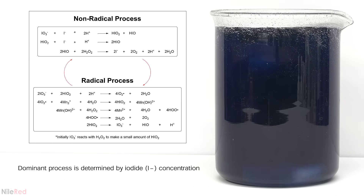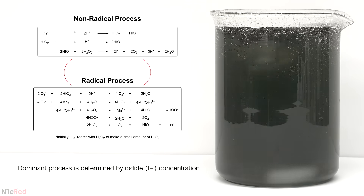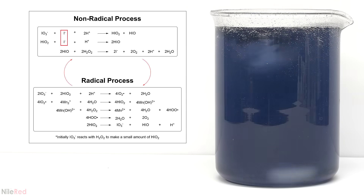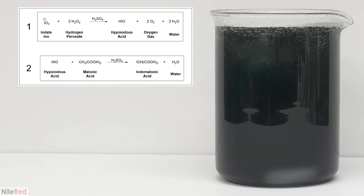The process that dominates at any given time is determined by the concentration of iodide in the solution. Looking at the sub reactions of the two processes, the non-radical one involves iodide in multiple steps, but the radical one doesn't use it at all. When we first start out there's no iodide present, so the radical process will dominate because it doesn't need it. The radical process is quite fast and it produces hypoiodous acid faster than it can be consumed by equation 2.